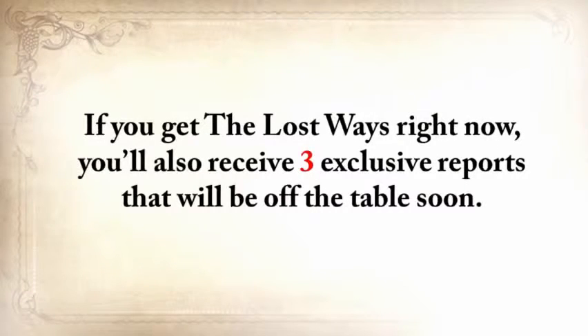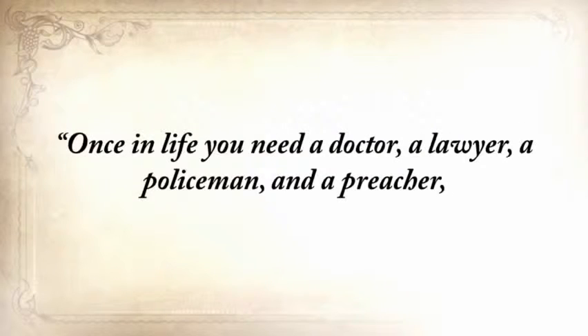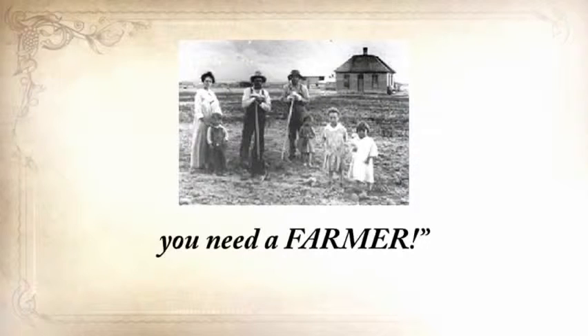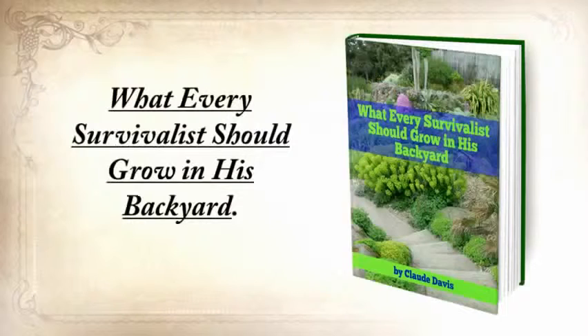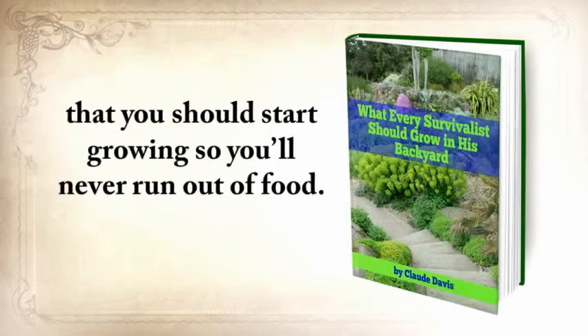If you get The Lost Ways right now, you'll also receive three exclusive reports that will be off the table soon. There's an old saying our great-grandparents used to know: once in life you need a doctor, a lawyer, a policeman, and a preacher — but every day, three times a day, you need a farmer. The first report you'll get is 'What Every Survivalist Should Grow in His Backyard.' This special report contains the most nutritious and toughest plants you should start growing so you'll never run out of food — plants that are reliable in the worst possible conditions, including drought, flooding, or light deprivation.